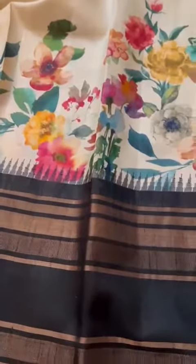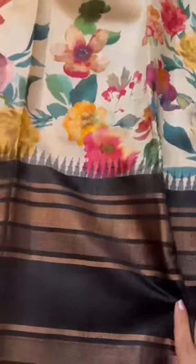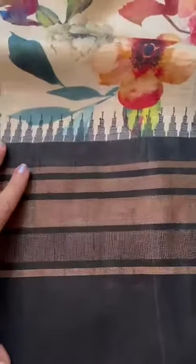This is a stunning tassar silk Kanjivaram hand-painted sari. This is not mulberry silk Kanjivaram — this is tassar silk, with a nice and broad skirt border and temple border.